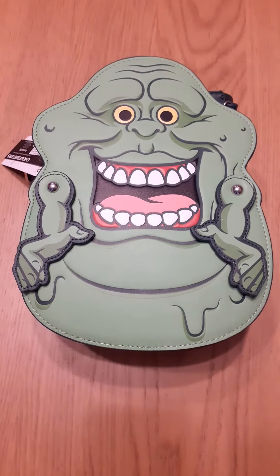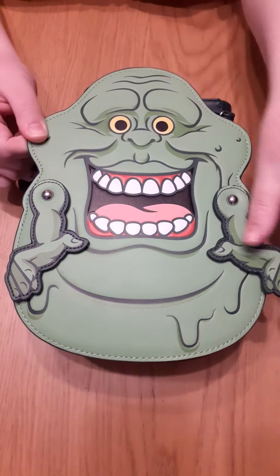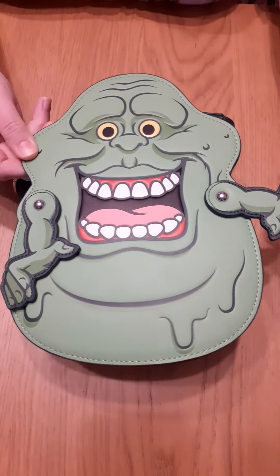Hi guys, welcome back to the Mover Shack and we are joined by Slimer. Say hi Slimer. Yes, his hands move. How cool is that?